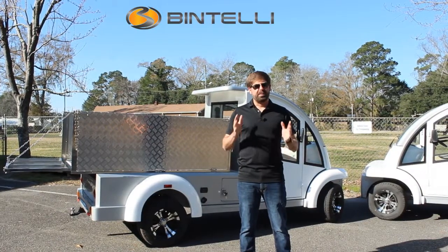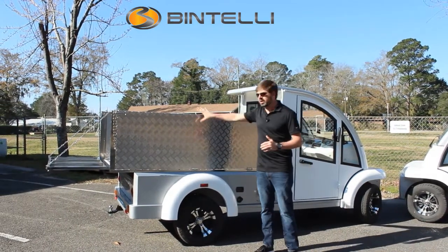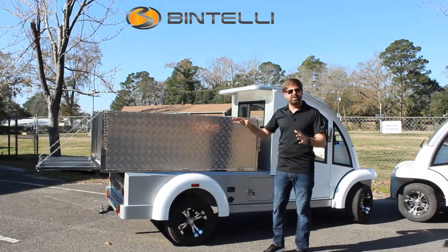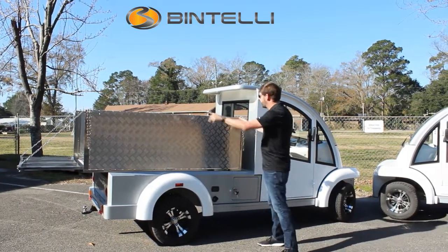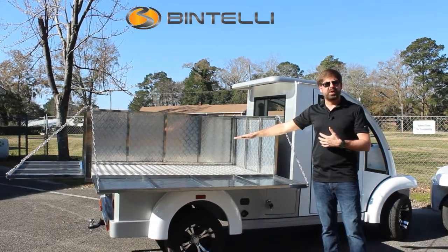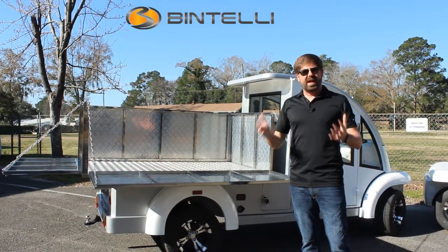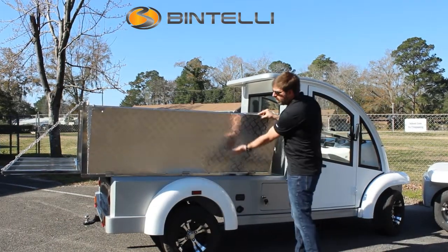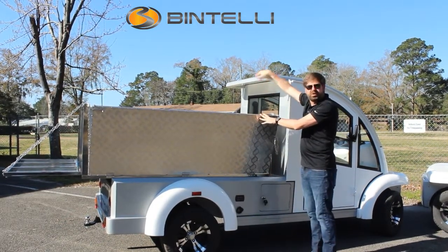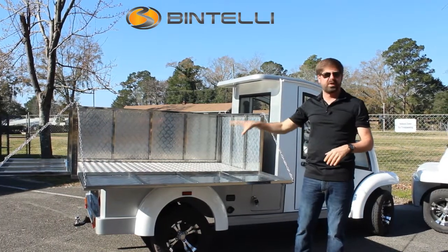I'm really excited about this vehicle because normally on the enclosed Utility Deluxe, the sides are normally about a foot tall, but this customer wanted two foot tall sides. These are actually 25 inches tall, and this is a six foot long box. The extra feature they wanted was the ability to fold everything down so they could forklift products in. We've already got the back down, and this side folds down as well — all three sides fold down for really quick access. This is a custom design and we can customize this box for any size you're looking for.